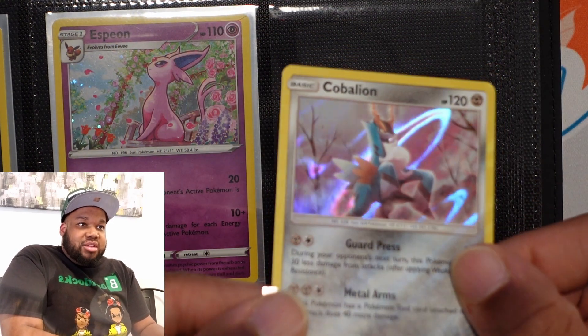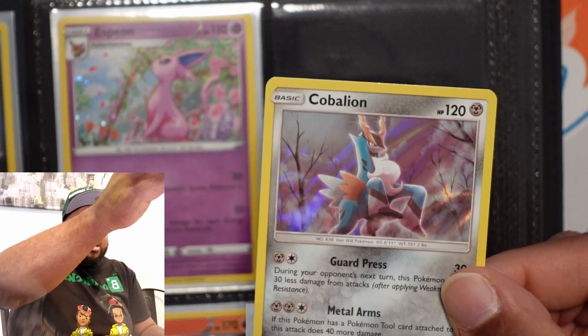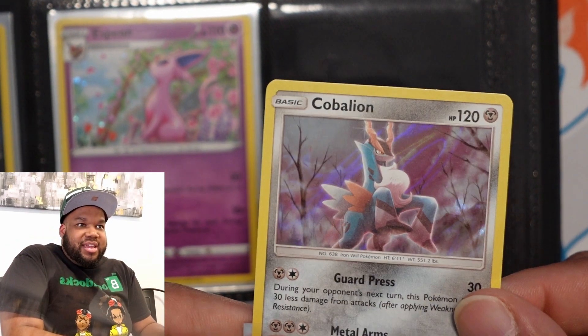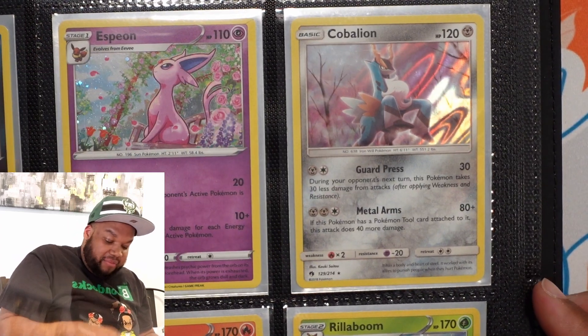This Lost Thunder hollow — I love these, these are incredible. Just straight up, no lines, no nothing, just straight up hollows like the old hollows we used to get when we were kids. I love those. Lost Thunder hollows, I love them. I'm trying to get a full set if I can.